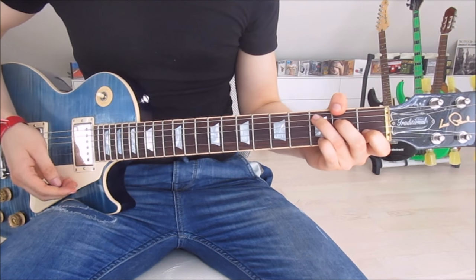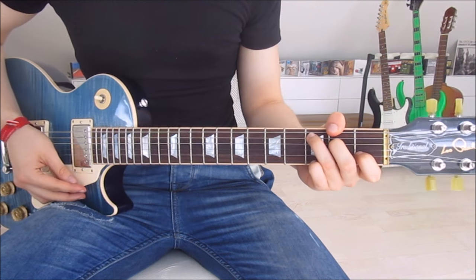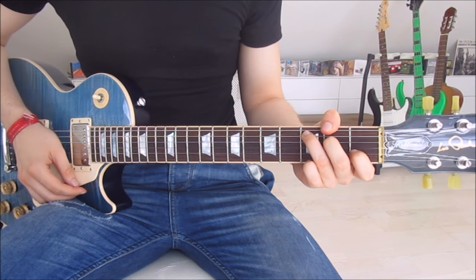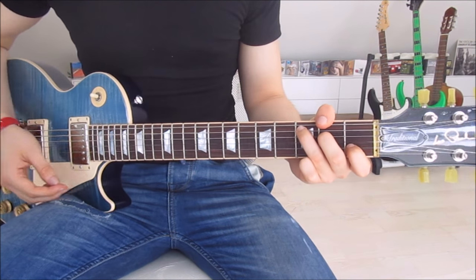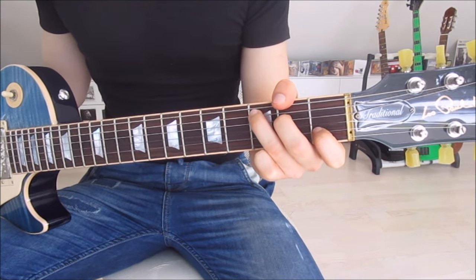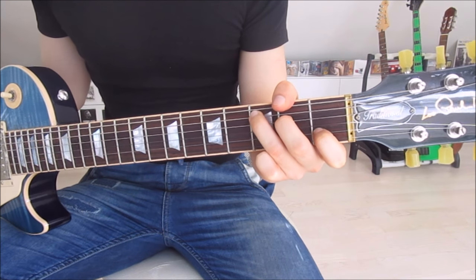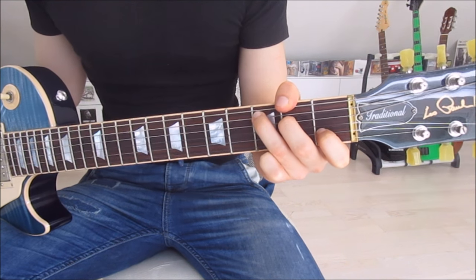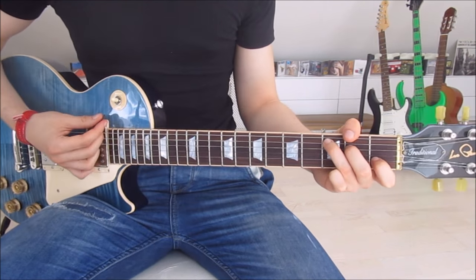We start by taking a look at the chords, and just strumming down once on each of them — that gives us the entire intro and parts of the first verse. We start with a C chord: first finger on the first fret of the second string, second finger on the second fret of the fourth string, and third finger on the third fret of the fifth string. Mute the sixth string with your first finger, then strum down once.